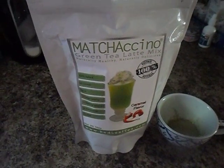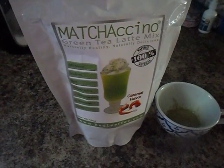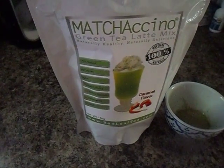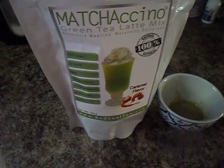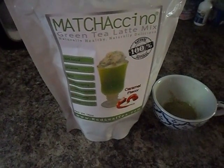This green tea latte mix is a convenient way to get a natural energy boost. It's 100% all natural, it has 58 calories per serving, 0 grams of fat, and it works out to be less than 99 cents per serving — much cheaper than any of the coffee houses you may frequent. And it's actually quite convenient to use.